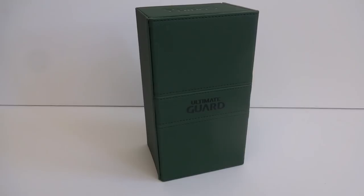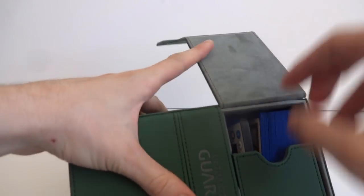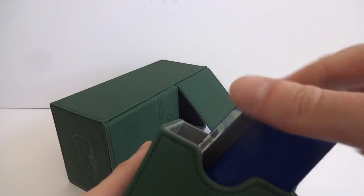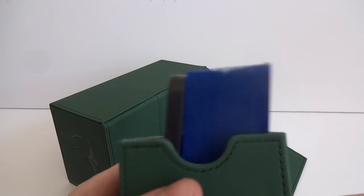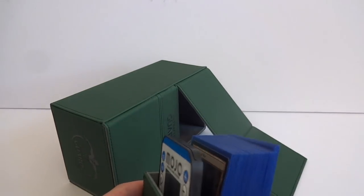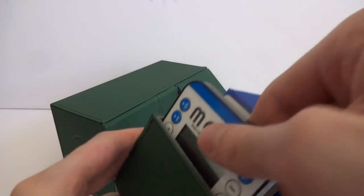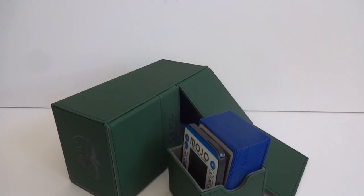One more little thing I want to add to the video: while going over it I said the Mojo life counter didn't really fit in the card tray, but going back and playing with it - it does fit in there. It's a little bit tight but it totally does fit. So if you are insistent on bringing it, like me, there you go - it fits in there. It is tight, it doesn't really move around, but the Mojo life counter does fit. Just wanted to do a little update. Alright, I'll catch you all later.